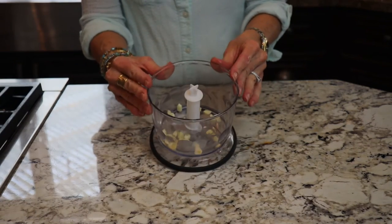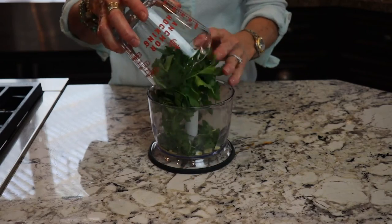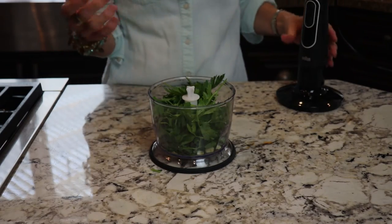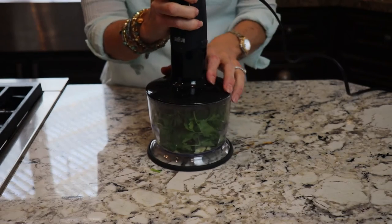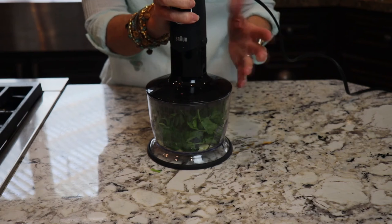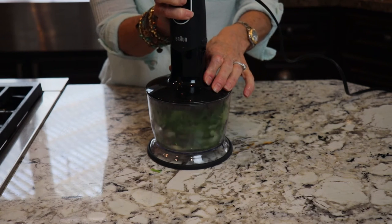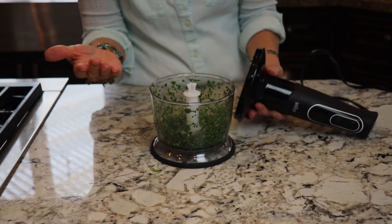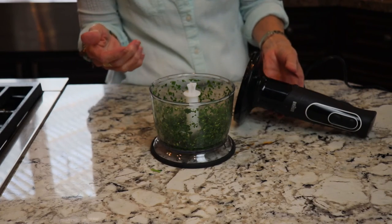I'm going to take my roughly chopped garlic and my packed parsley leaves and just put them in a food processor. You can use a big food processor with the metal blade, or I'm just going to use the one attached to my stick blender, using the pulse button. I'm going to pulse it until I've finely chopped both ingredients. You might need to scrape the sides down. My leaves are pretty dry so everything's nice and finely chopped.